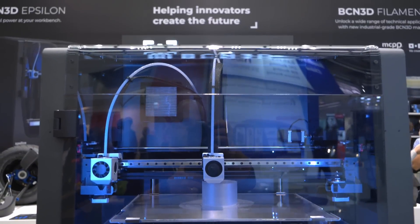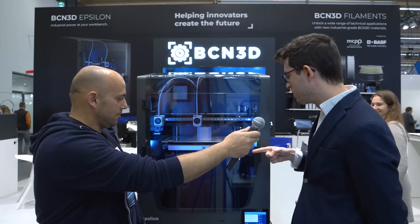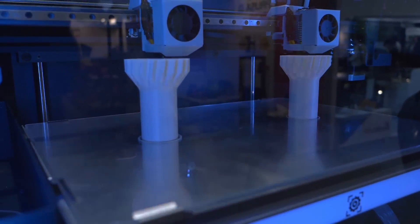Let's start with specifications — build volume. It's 420 by 300 by 400mm. It's quite the same surface area as the Sigmax but twice the Z axis.